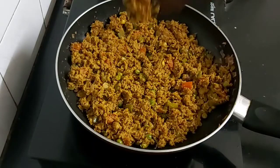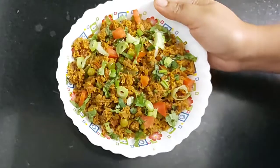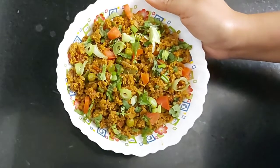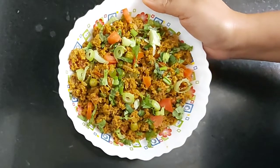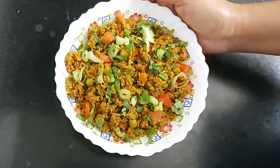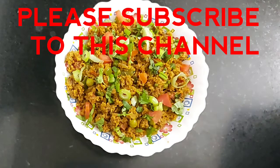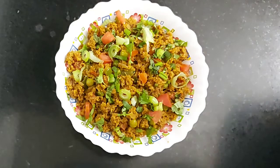That's it — my soya keema dry fry is ready to be served! I have garnished it with coriander leaves and the white part of spring onions. Do try this quick and easy recipe; it goes really well with roti, chapati, or naan. If you liked today's video, please do like, share, comment, and subscribe to my channel for more such interesting videos. Until then, bye bye and take care!